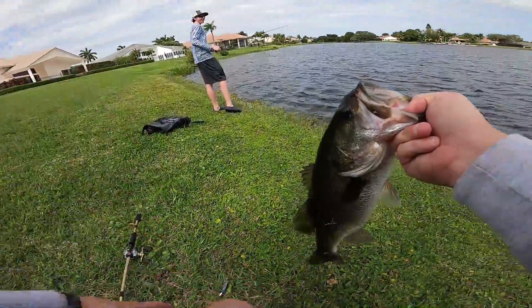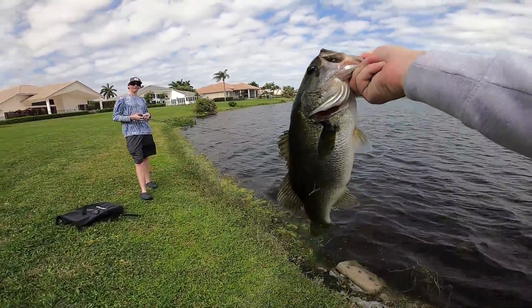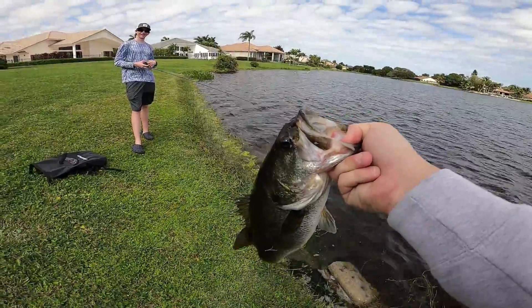I thought it was the bait that flew off and hit me in the face. I've never had that happen ever. That was unreal. I don't even know what to say. That's crazy.